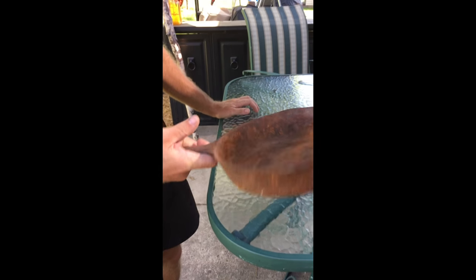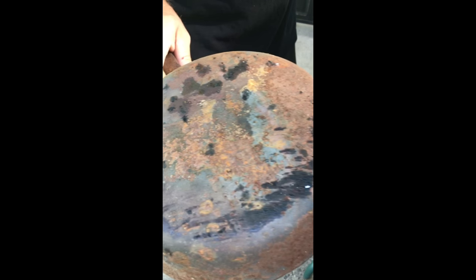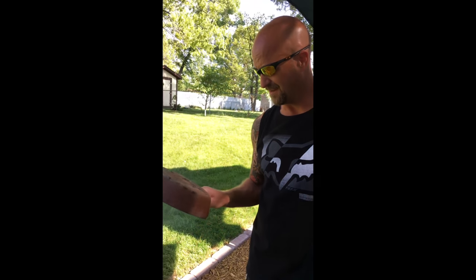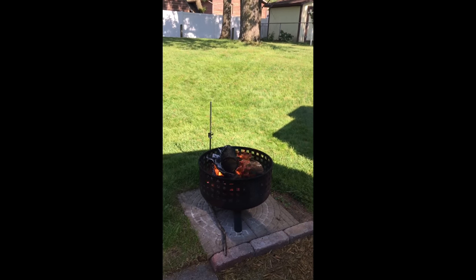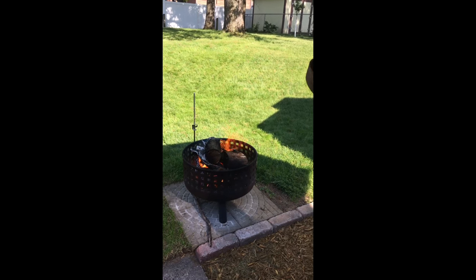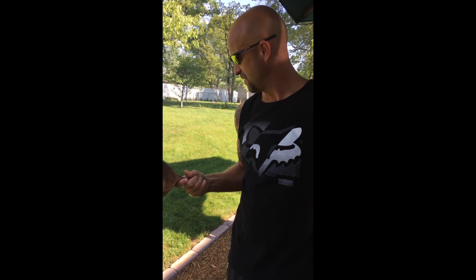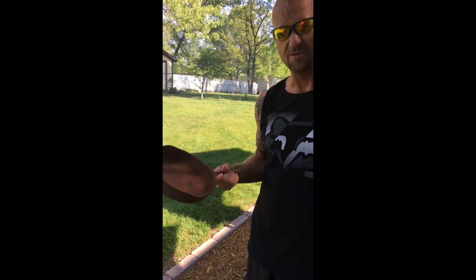Today we're going to try fire seasoning a Wagner cast iron pan — very rusty. I know you can use electrolysis or Easy-Off in the oven, but we're going to try just throwing it on fire to get it super hot, see if we can get that rust to come off, and then season it. We mostly are going to use this on the tripod outside, so if it warps a little bit we're not too concerned about it.